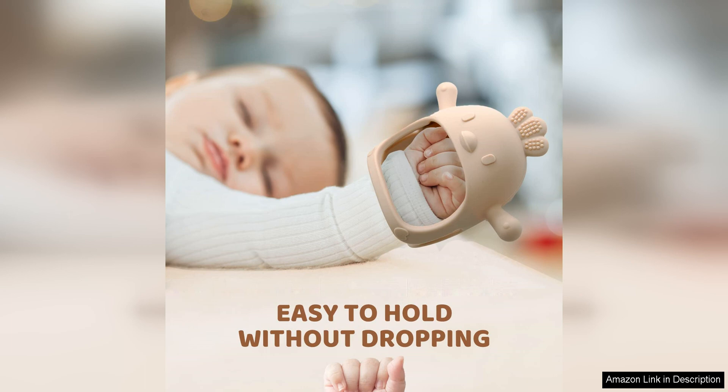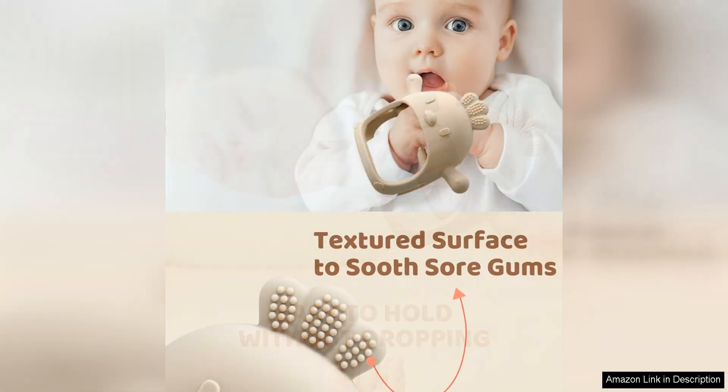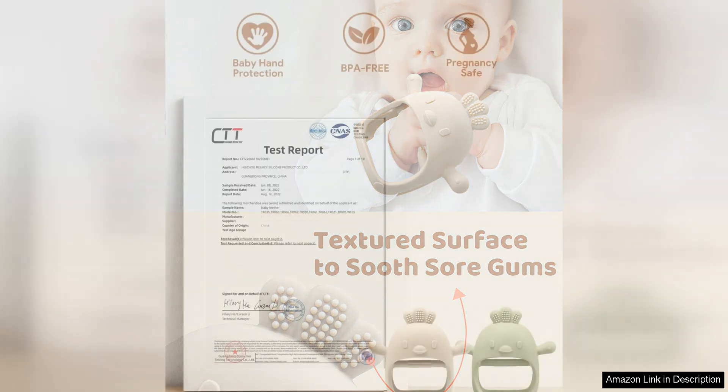The design of the teething mittens is both functional and practical. The mittens are adjustable, so they can fit snugly on your baby's hand without falling off. The textured surface of the mitten provides relief for your baby's gums, while the crinkle sound and bright colours help to stimulate your baby's senses and keep them entertained.